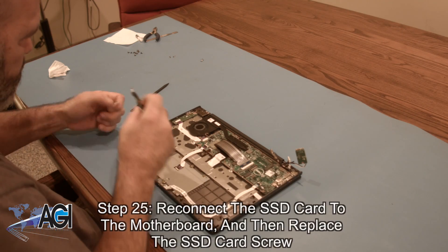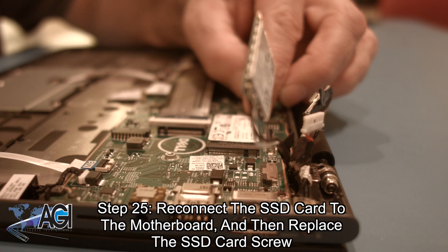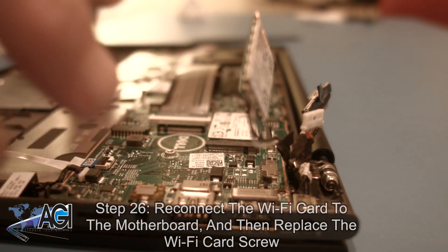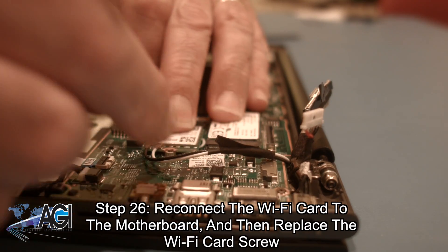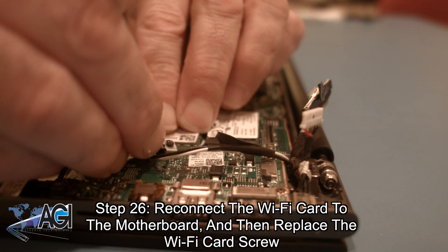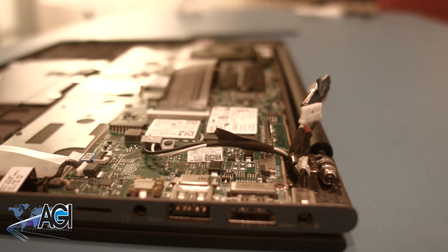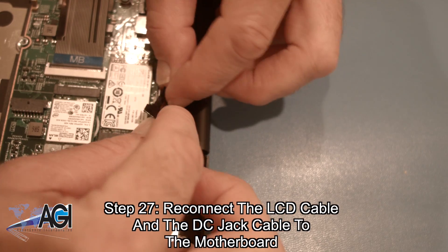Next, you will reconnect the SSD card to the motherboard and then replace the SSD card screw. Now, you will reconnect the Wi-Fi card to the motherboard and then replace the Wi-Fi card screw. Next, you will reconnect the LCD cable and the DC jack cable to the motherboard.